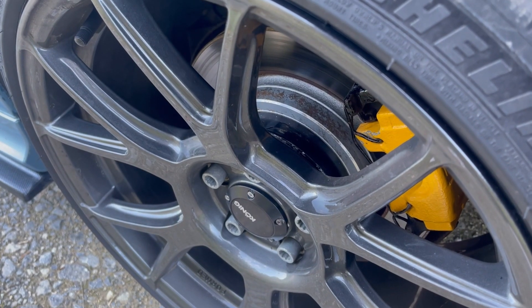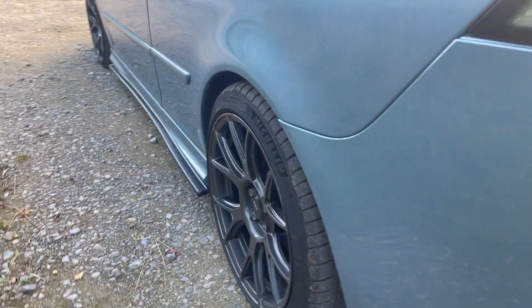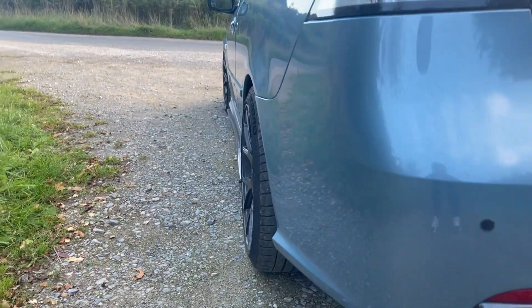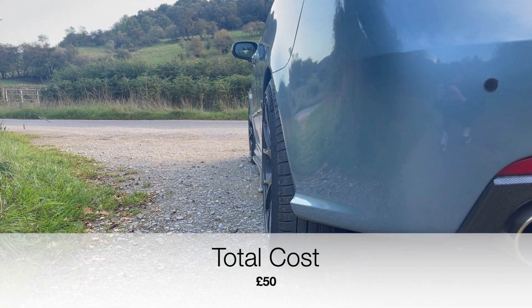Next I have a 25mm spacer which gives the car a really nice stance on the side — almost perfect. A really nice upgrade and again pretty cheap at about £50.